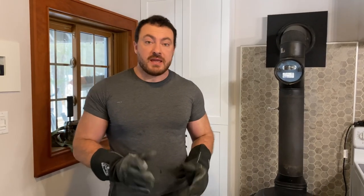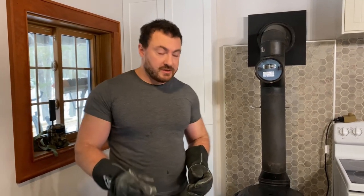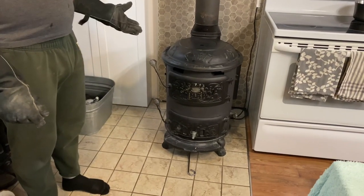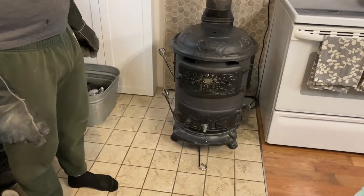In this video I'm going to show you an easier method to service this anthracite coal burning stove. This is called the chubby stove. I've done other videos about it.